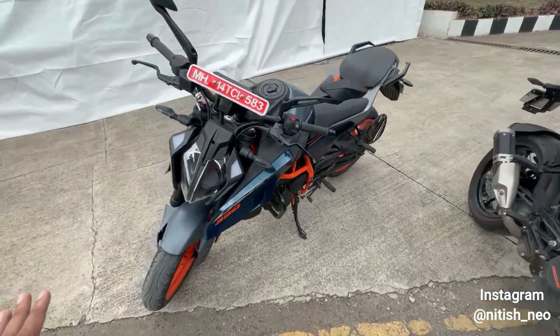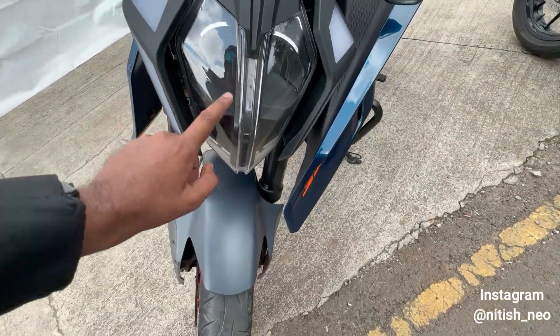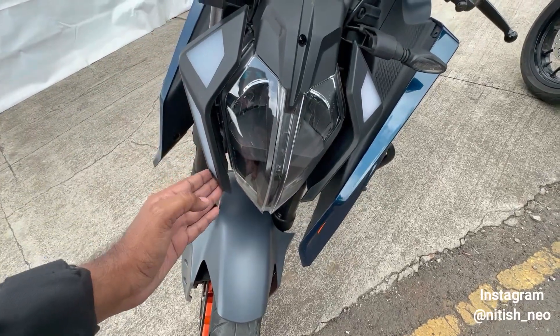Here you can see the new model headlight. It has four split LEDs and here you also have a DRL.